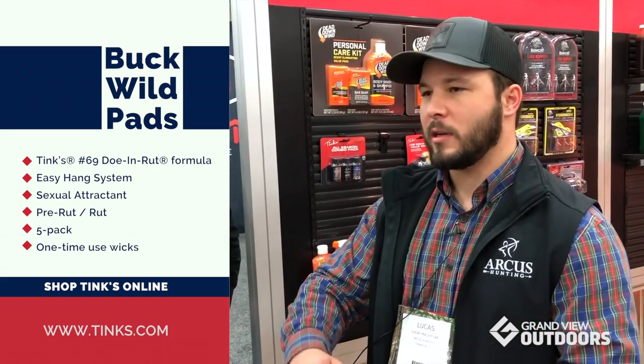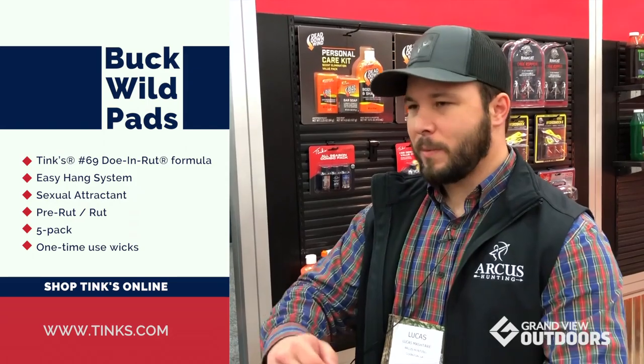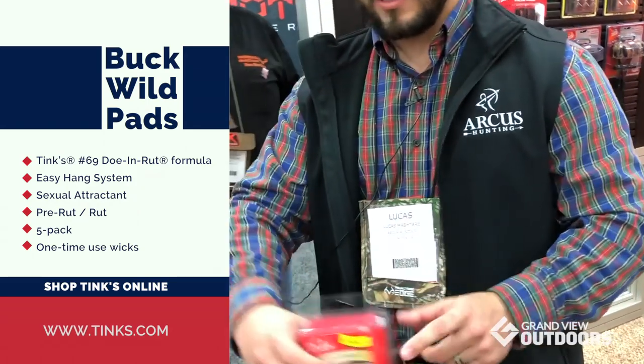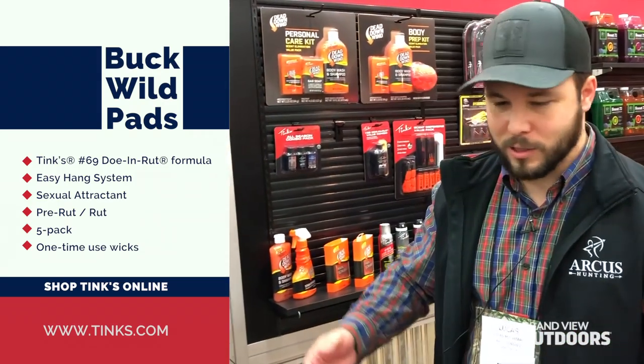For every hunt you go on, just bring a mylar bag with you, open up, and it's ready to go. It's pre-loaded with our Tink 69 formula, doe and rut, so obviously it works. It's proven for about 50 years now.